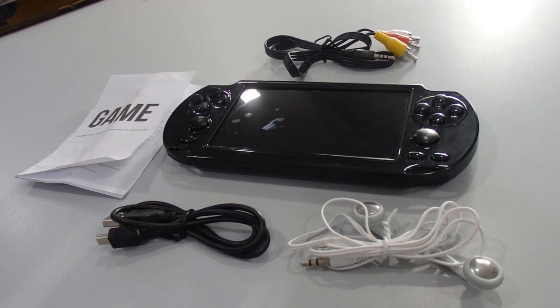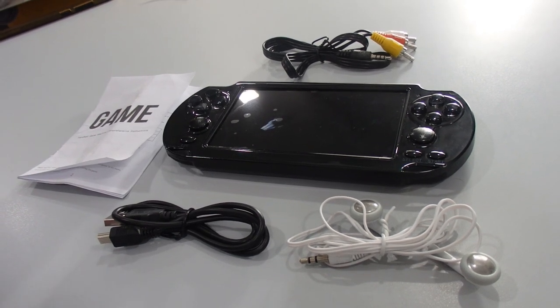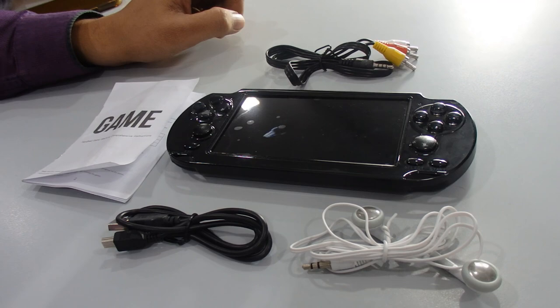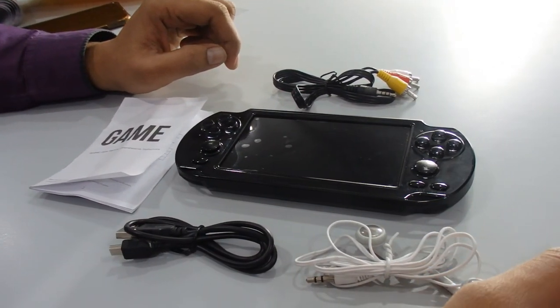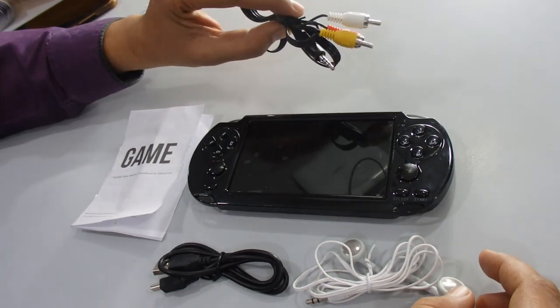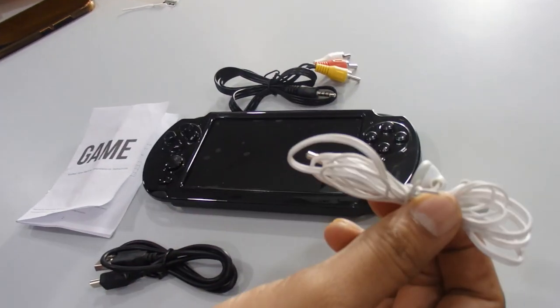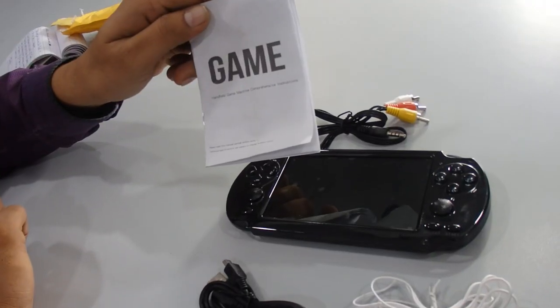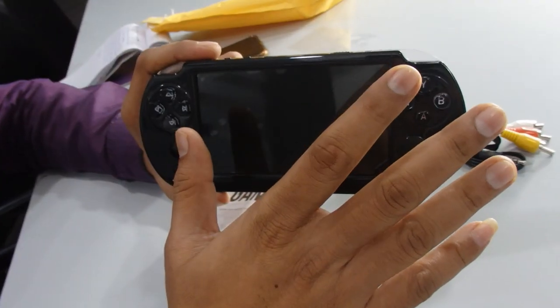Welcome back to our channel. Here is a new product I'm going to review. The product name is handheld game console — you can call it a PHP player as well. Let's see what we get inside. On the desk we have an RCA cable, a 3.5mm jack earphone, a mini USB cable, and a user manual.